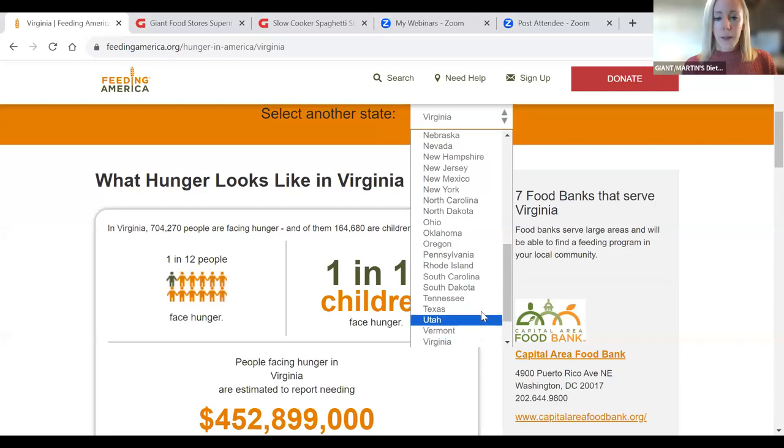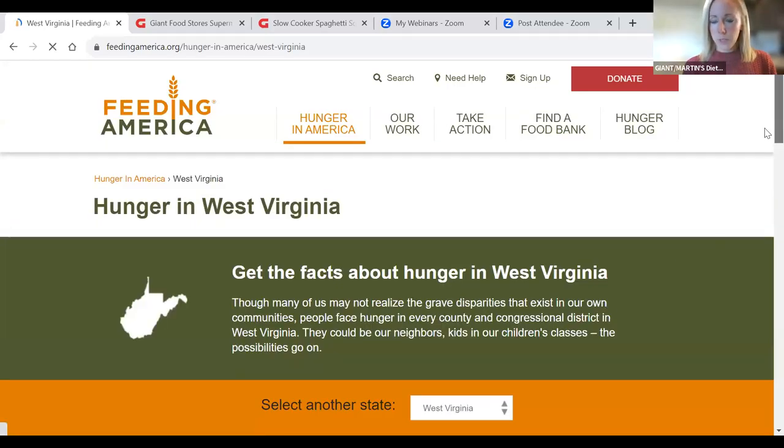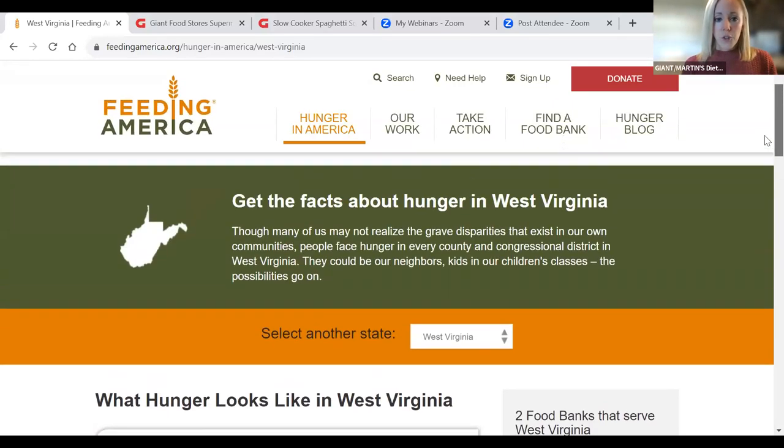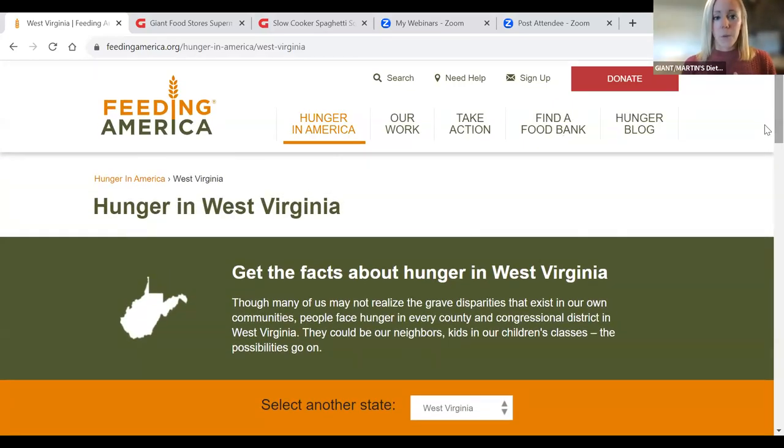I think we have some folks on with us from Virginia. Down here, it's 1 in 12 people, 1 in 11 children. And then West Virginia — I know we have some folks in that area joining us too — even higher there: 1 in 9 people, and 1 in 7 children. So just something to keep in mind. You can check out their website if you would like to help in conjunction with Feeding America.